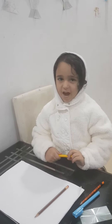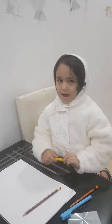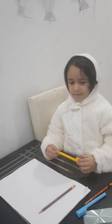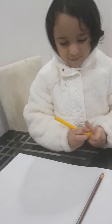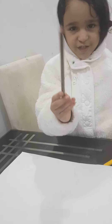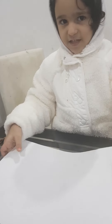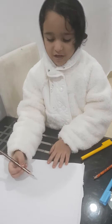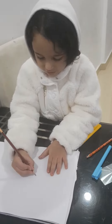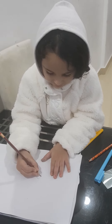Hi guys, today I'm going to do a sun sign. I have a picture, a notebook, and a book, and then we're going to start. Look, it's a picture — look, I'm going to do that.